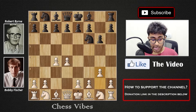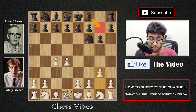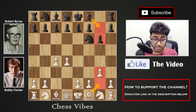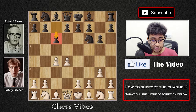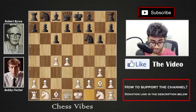White played g3. The idea of g3 here is that Byrne knows Fischer is going to play Bishop g7, so he's planning to play Bishop g2 and copy Black's structure, making the game more symmetrical and easier to defend. But after g3, Bobby Fischer played c6 on move three. The idea of c6 is that Fischer definitely wants to play Bishop g7, but he also wants to play d5, stopping White's idea of grabbing more space in the center with e4.